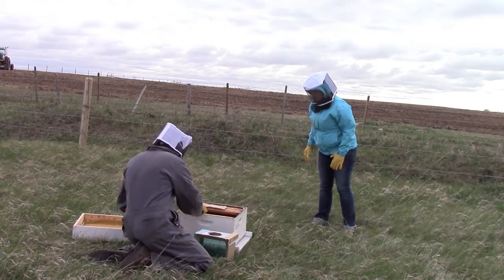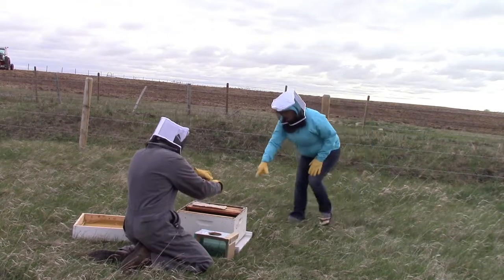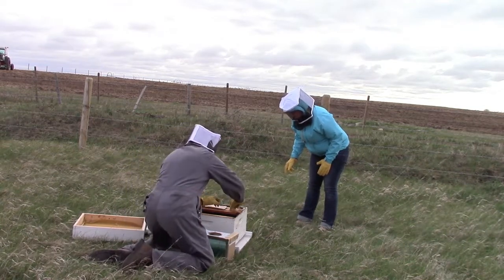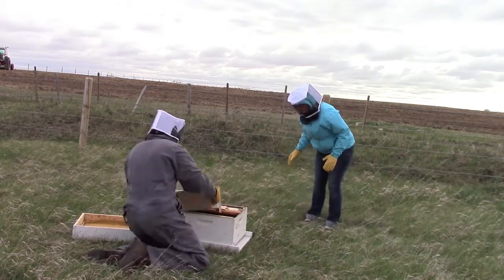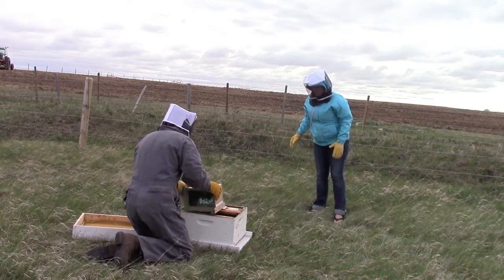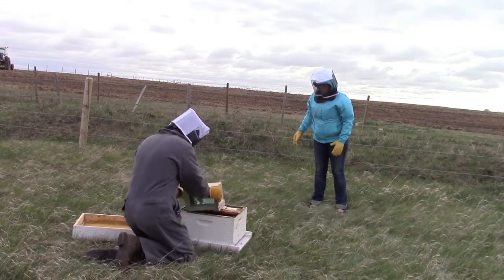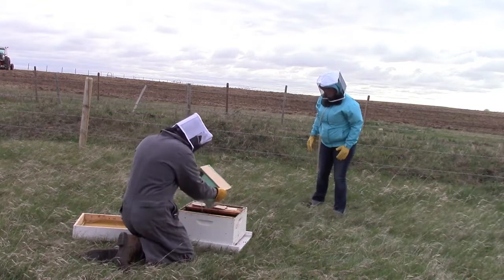I'm trying to get the queen down to the bottom of the box. She seemed really angry — she kept crawling up. You don't want to lose your queen; you want to get her right into the hive. I set it down and she's walking out. Then I dump out the bees — 8,000 of them. It's like dumping sand out of a box; they just fall down and you bang and tap it. Very intense and nerve-wracking, but actually quite simple.